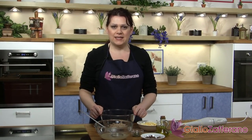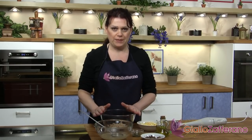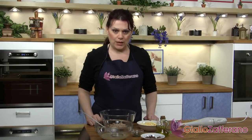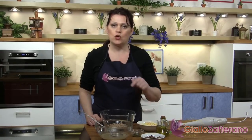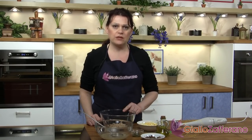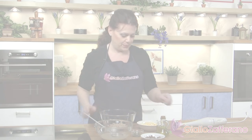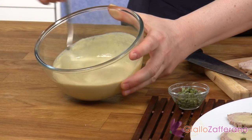Now we'll prepare the sauce to spoon onto the veal slices. Pour into a bowl the tuna, the 3 eggs which you previously hard-boiled and minced, half of the capers and the minced anchovies. Then blend everything with an immersion blender, alternating with the cooking sauce and some oil until you get a creamy and quite thick sauce. Our smooth and creamy sauce is ready.